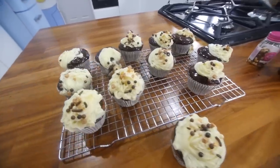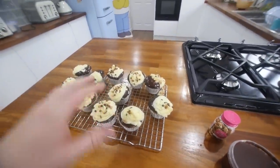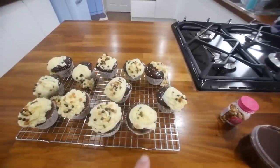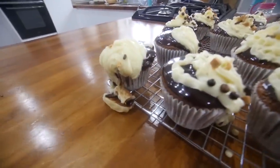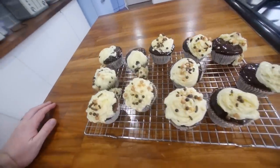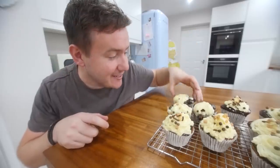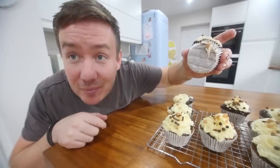Folks, something interesting is happening. There's a batch of six cupcakes that are holding their icing well. Now there's another batch of six — look — where the icing is sliding off. I wonder if that's something to do with the heating, the way they were cooked. Maybe the oven holds the heat longer so they're warmer, so it's sliding off. Every single one where the icing is sliding off has come from the oven.